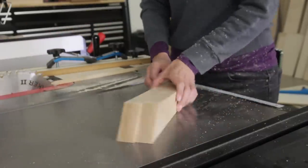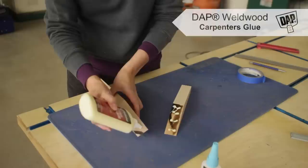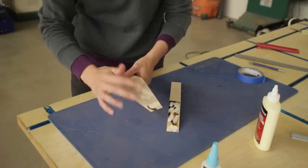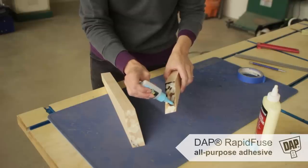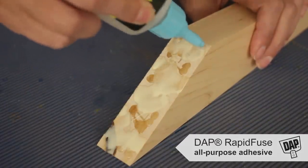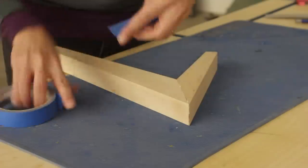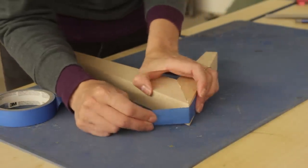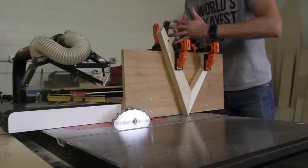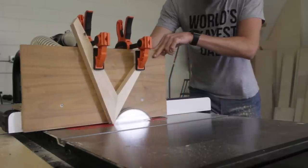Once we had the leg pieces cut it was time to assemble. I brought a bottle of DAP carpenter's glue and Rapid Fuse CA glue to show Chris and Sam my two-step gluing process. Since we were moving quickly on this build, I applied a moderate amount of the carpenter's glue and then added a few drops of Rapid Fuse. When I press the legs together the Rapid Fuse sets quickly and works almost as a clamp while the carpenter's glue has time to dry. We didn't even bother clamping this complex acute angle — instead we just held it together with some painter's tape. A couple of hours later when the glue was fully cured we decided to reinforce the joint with some splines — a cut perpendicular to your joint where you insert and glue another piece of wood to give you more gluing surface and help hold the pieces together.